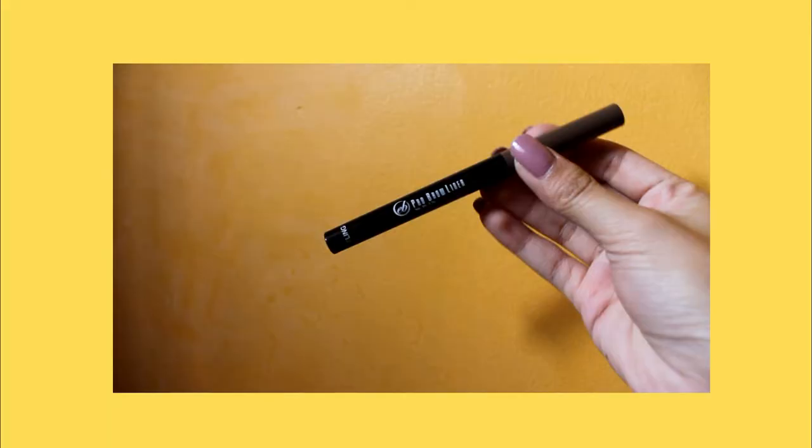Then, I'm going to use tissue para alisin yung mga products. So after moisturizing everything, pupunta na ako sa kilay. And I'm going to use from Ever Bilena, the Brow Liner.